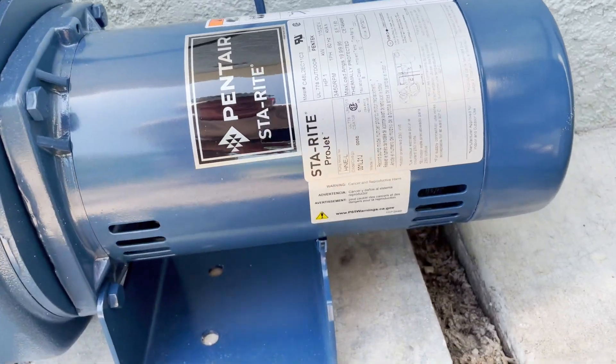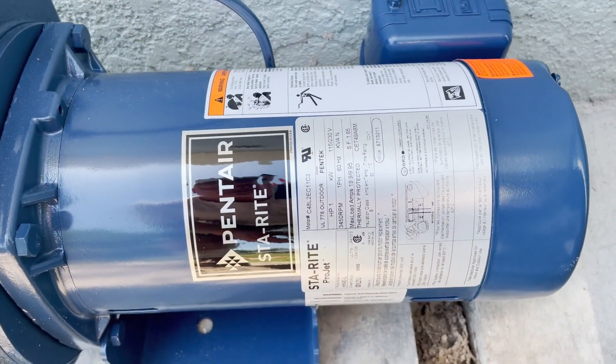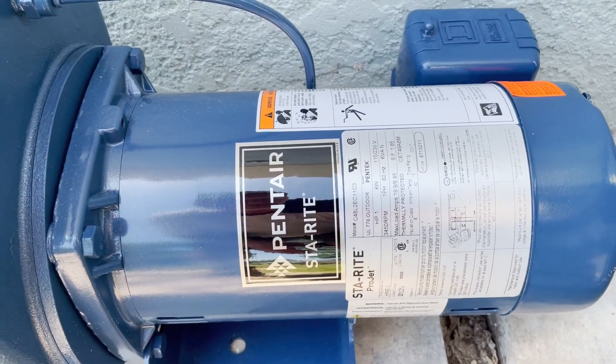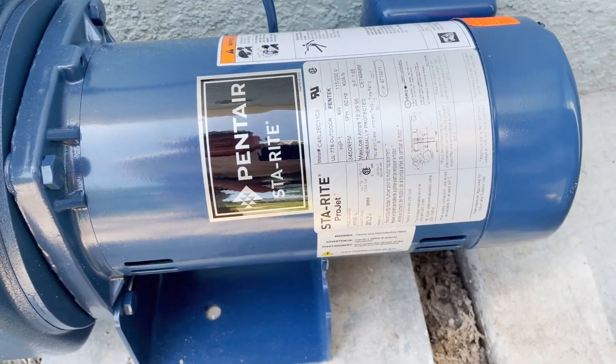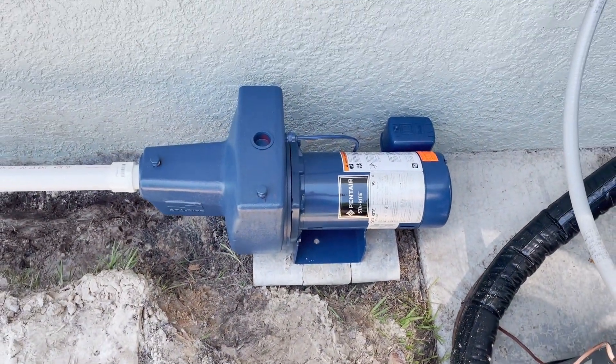Right there is the label so that you can see the one to get. Do not get the SNE pump — if you get the StayRight make sure you get the HNE, which is the high output jet pump.